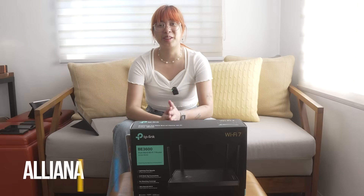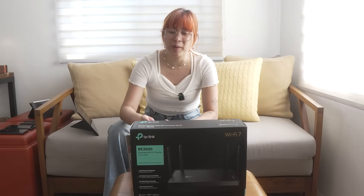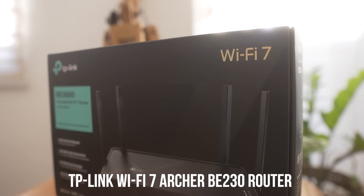It's a crazy realization that you're probably not getting the most out of your internet just because of your router. The numbers don't lie. Hi there, my name is Ali from Ungeek, and today we're going to test out the future of Wi-Fi in your home — the TP-Link Archer BE230.